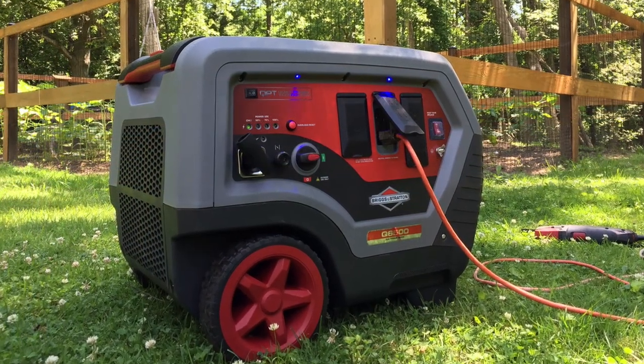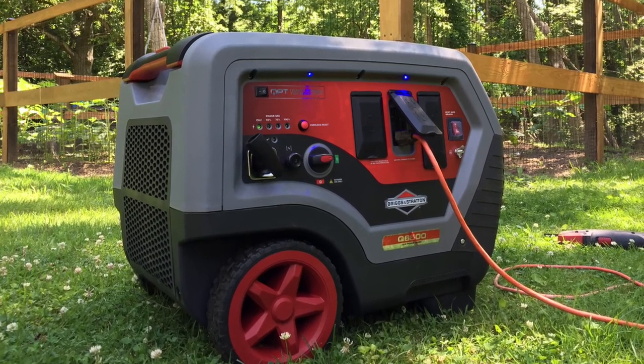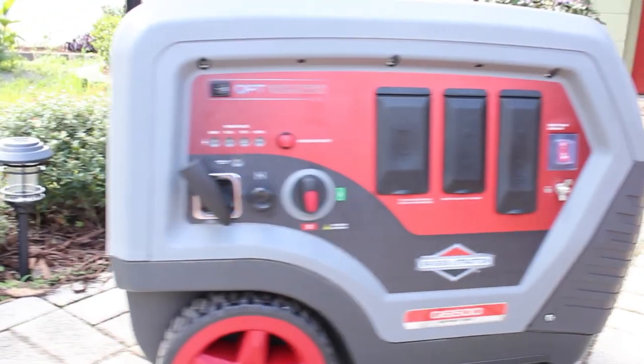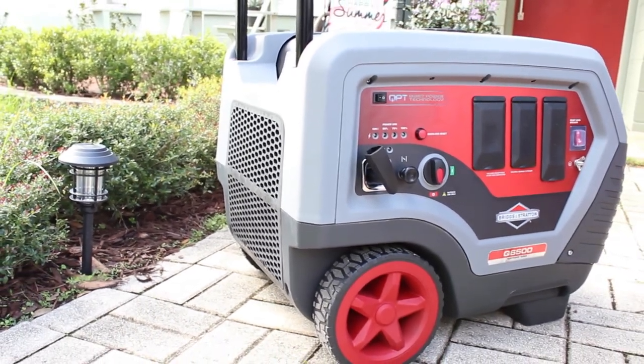The Q6500 is backed by a 24-month warranty for consumer use, 12 months for commercial use, and covers the engine and equipment. The MSRP is $1,499 and is available online now at HomeDepot.com.